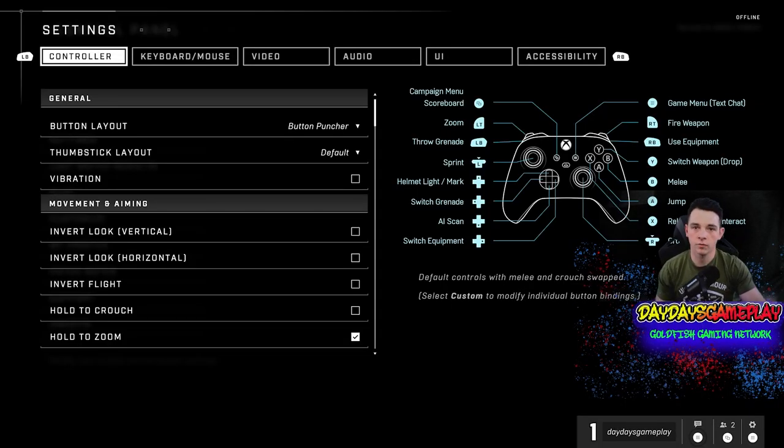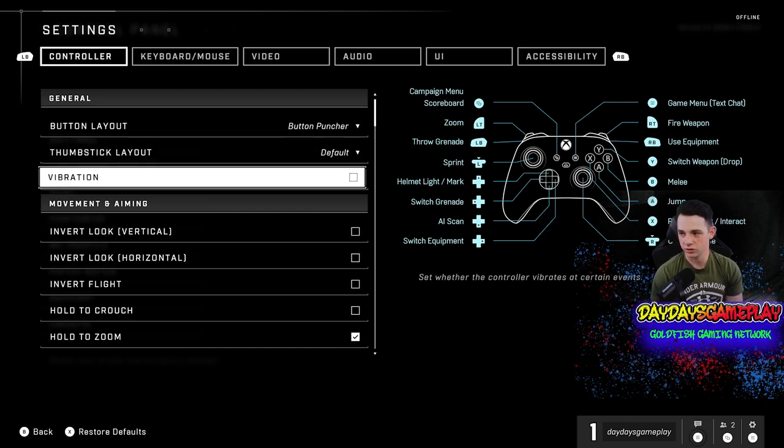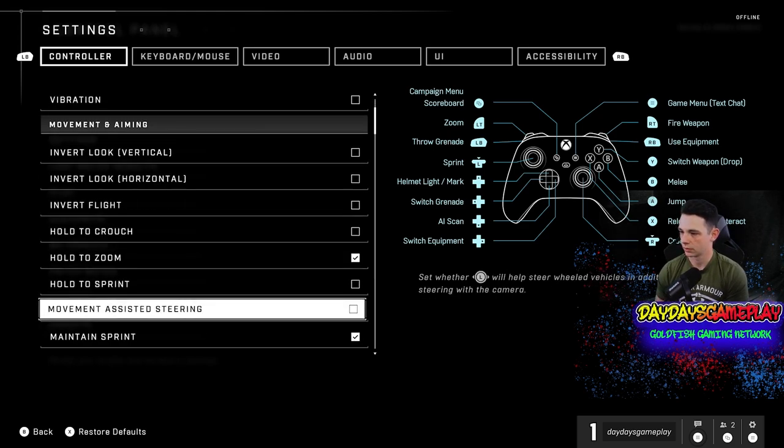The first thing we're gonna do is go over the controller settings, because that is gonna be a huge component when it comes to taking out the enemy. The first thing I do is change to button puncher. You can also use default if you want — personally I like having my melee and crouch switched around, like tactical in Warzone. Next big thing: turning off vibration. It actually causes you to miss shots and can mess with you. So if you're not playing campaign, my biggest recommendation is turning off vibration because it's going to help you out. I have all of this disabled; all this other stuff is pretty much normal.